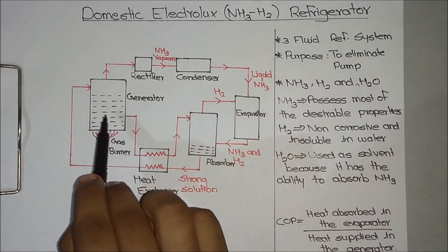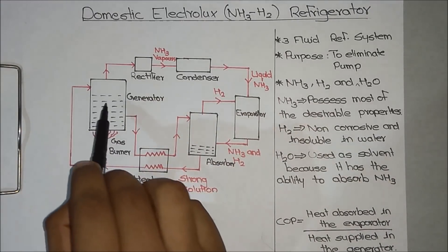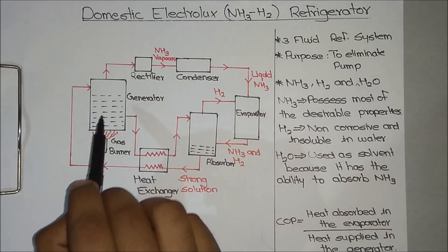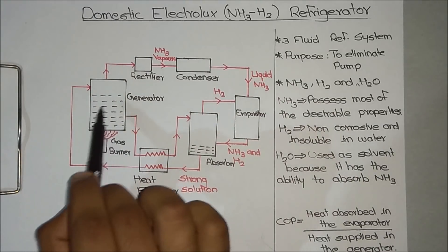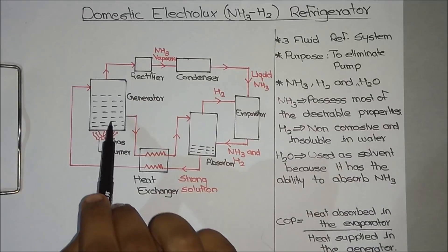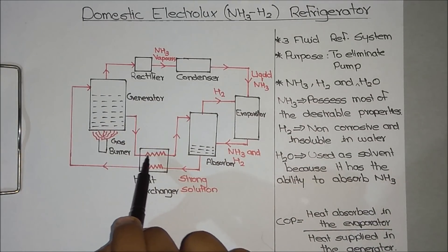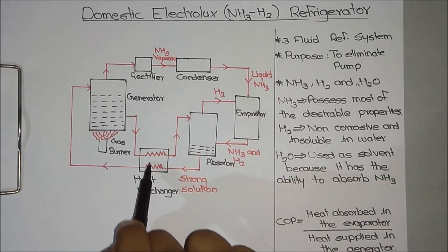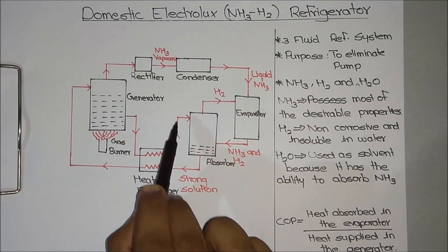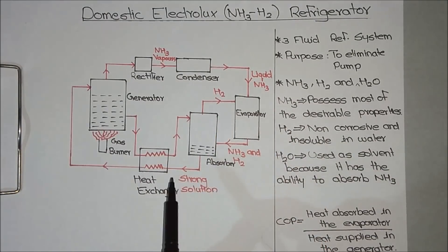This is the weak solution. After most of the ammonia has evaporated, the remaining ammonia and the greater part of water stay inside the generator as a weak solution. This weak solution of ammonia passes through the heat exchanger, transferring its heat to the strong solution, and then moves to the absorber, where the entire process continues. This is the basic working principle behind the Electrolux Refrigerator.